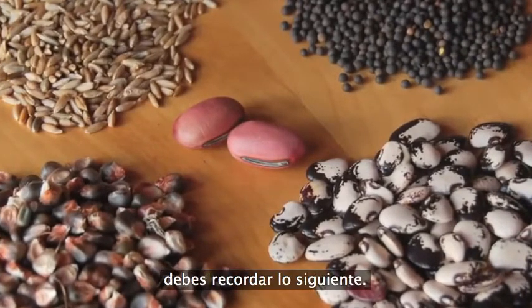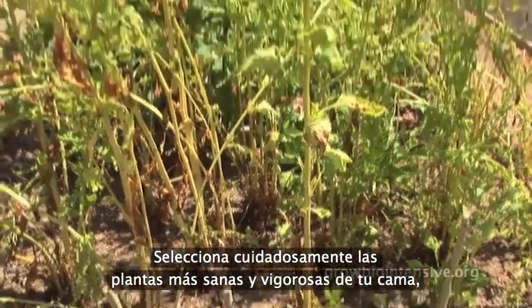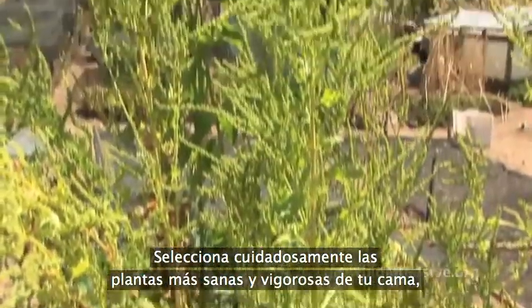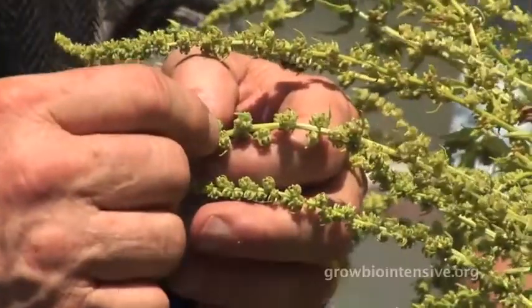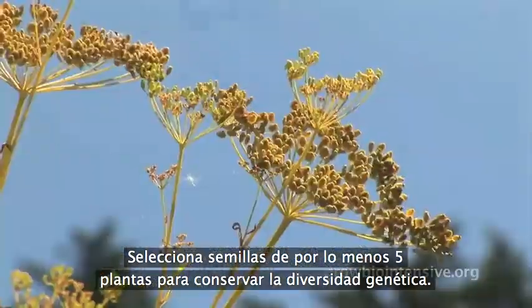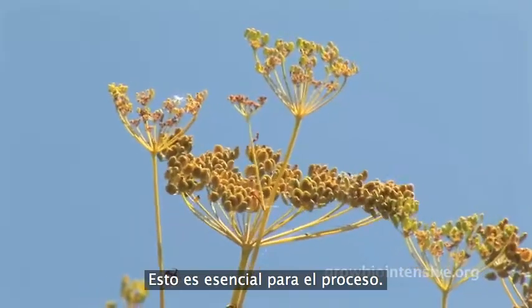When saving seeds, remember these basic guidelines. Carefully select the healthiest, most vigorous plants in your bed, because these will pass on their best qualities through the seeds they produce. Select seeds from at least five plants to preserve genetic diversity — this is essential to the process.